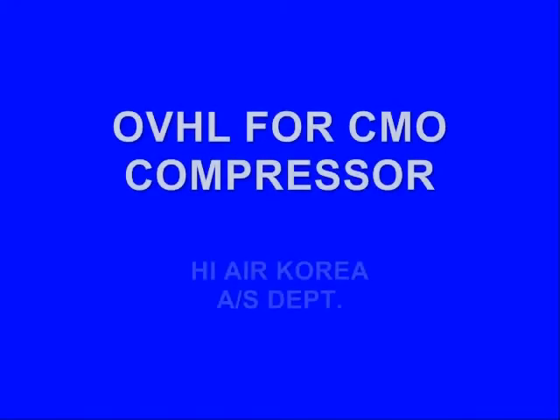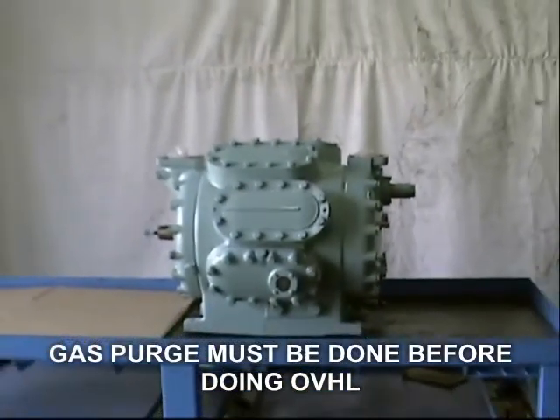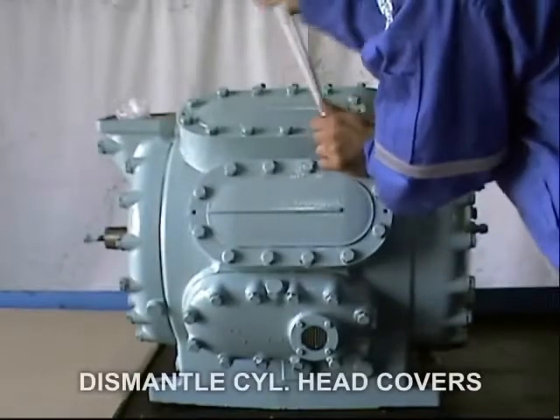This presentation will guide you on how to overhaul a CMO compressor. Before performing a compressor overhaul, make sure to execute the system pump down procedure, and then gas recovery to lower the pressure inside the compressor before opening.